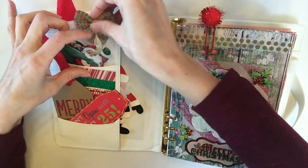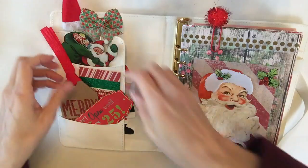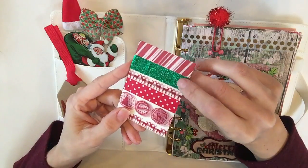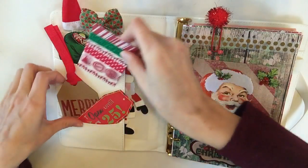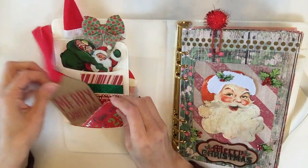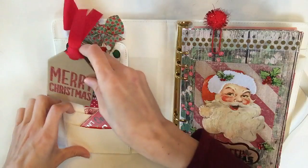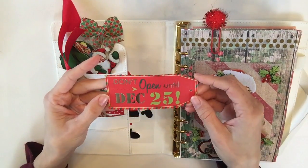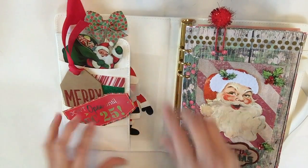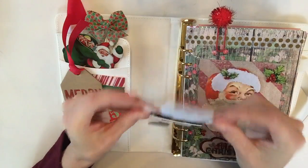I just have some washi back here — this is a little booklet of washi I was sent in a pocket letter. I ended up using this glittery green washi in here. Then this is just a wood chip 'Merry Christmas' tag — I love that it goes with my whole vintage feel. And then this tag was really cute: 'Don't open until December 25th,' so I just wanted to stick it in here. This is an entire huge sticker of Santa Claus I got at Hobby Lobby.